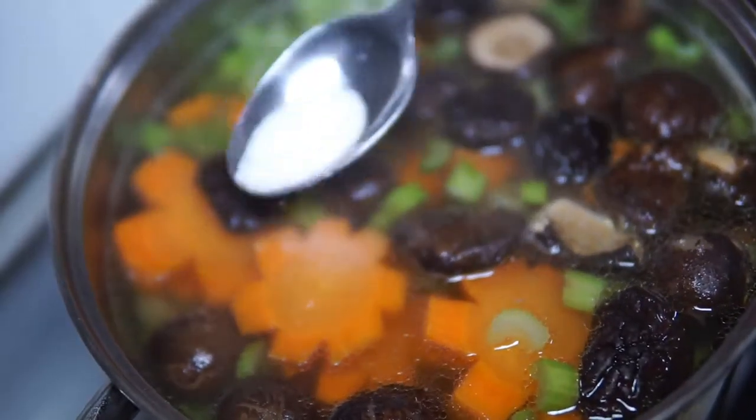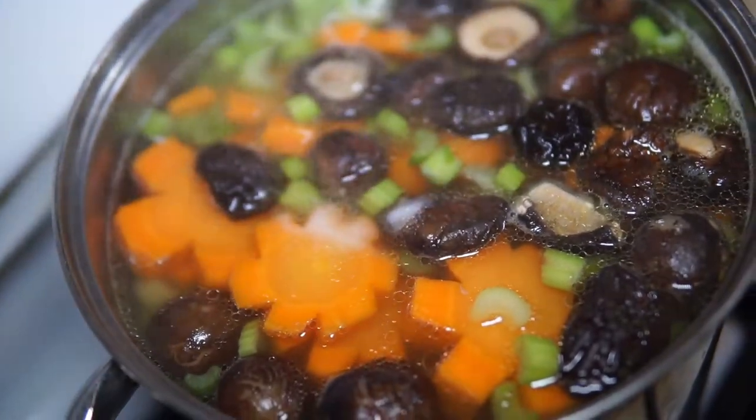Season your soup by adding more salt or sugar to fit your taste.